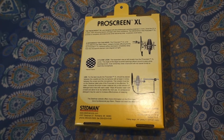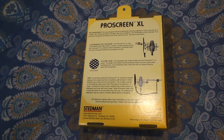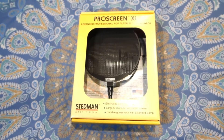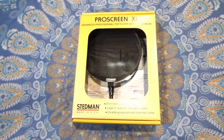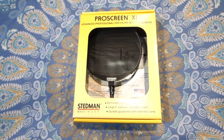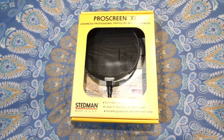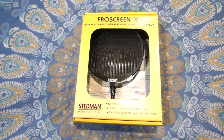We have the box itself — you can pause it there if you want. On the front here we have some specs: it's a six-inch diameter, heavy duty gooseneck, and also an extended clamp for easy setup, a thin rubber surrounding for better sound that eliminates buzz, and a frequency lock.